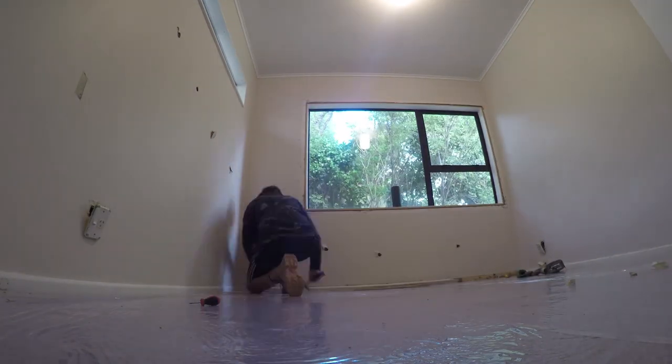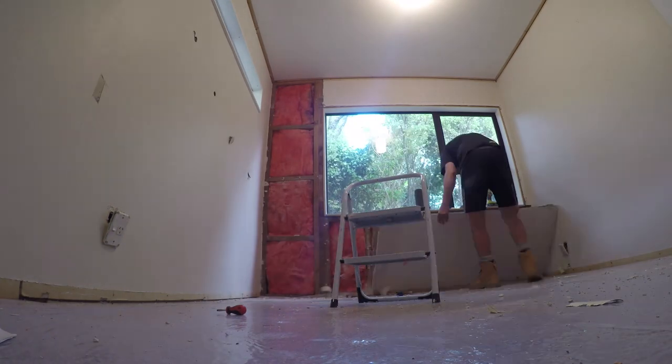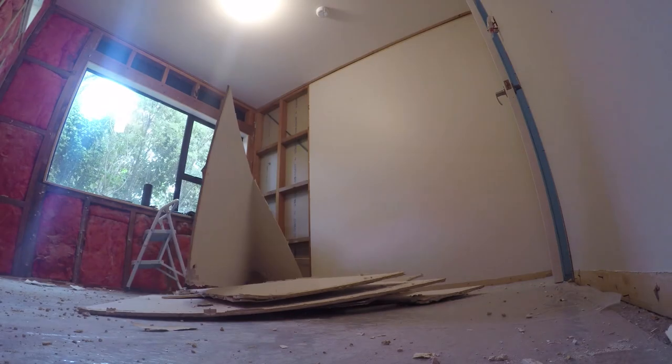Today is Tuesday the 7th of April and while I have been busy working from home, Nick has been busy working on the nursery. The reason that he's been taking down the walls is because when we have been doing other rooms in this house where we've needed to take down the gib for various different reasons, we have noticed that the pink batts, which is the insulation in the walls, hasn't always been done very well.